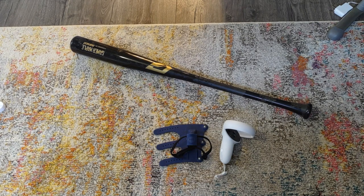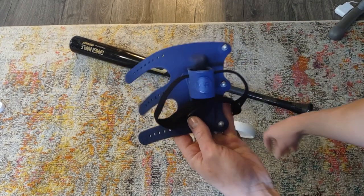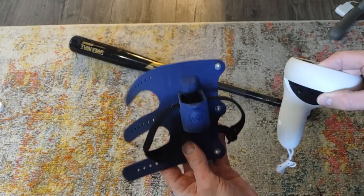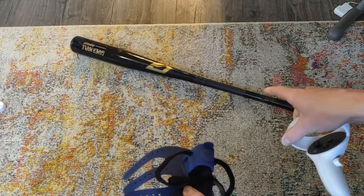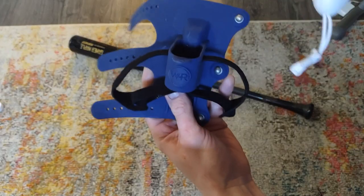There are really three things that you need in order to attach your Win Reality bat attachment to any bat. You need the Win Reality bat attachment, your left Oculus controller, and just any bat. This is a 33-inch wood bat that I've actually used in games.